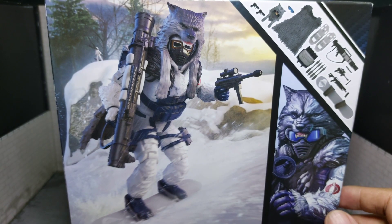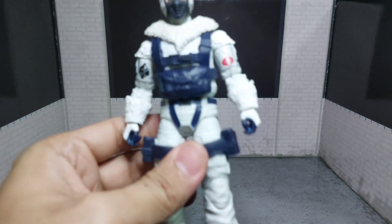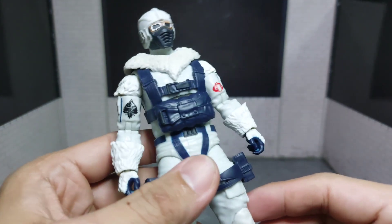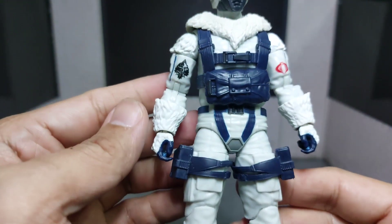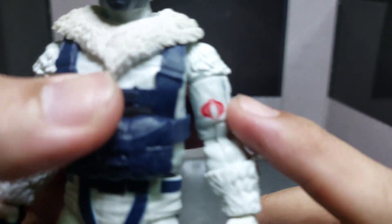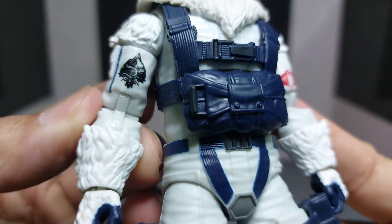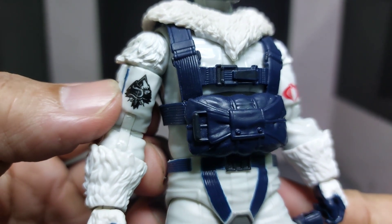Here is the Snow Serpent out of the box. First thing I notice is the figure is heavy — not like the other classified figures. He is a big, chunky figure. You have the Cobra emblem, which I think would be the Snow Serpent's emblem.